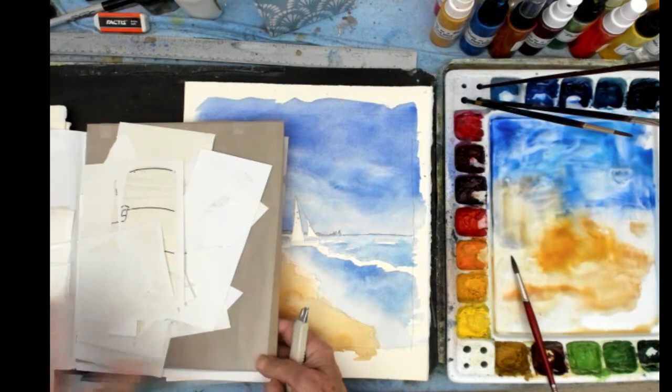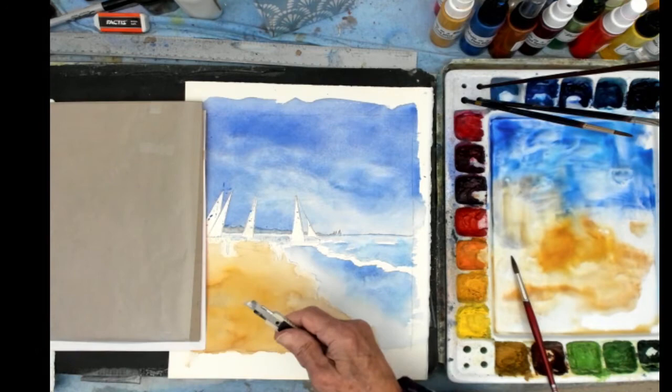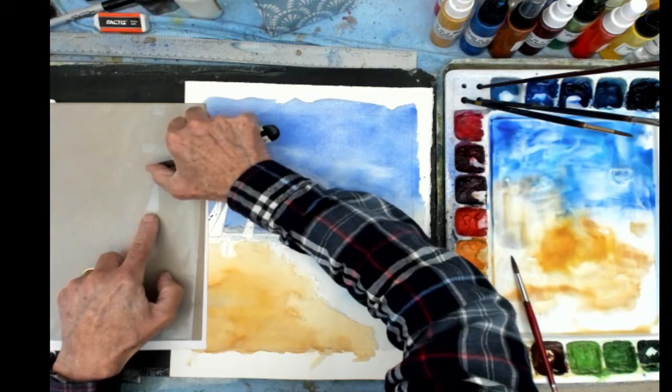I've got my Frisket folder here and inside I've got a piece of wax paper that I've taped on. I'm going to use that to store the pieces. I take the exacto knife and go under an edge very carefully — don't want to scratch the paper — just pick up a corner and pull it off, then put it on the wax paper.